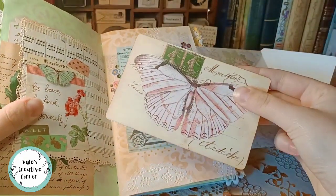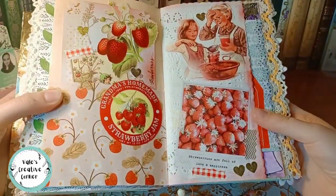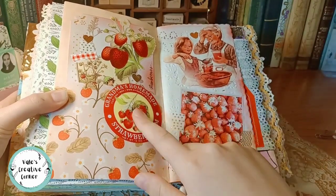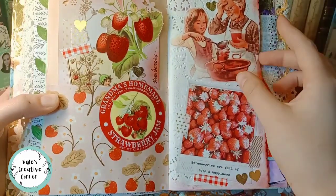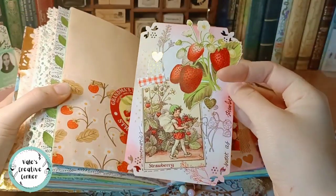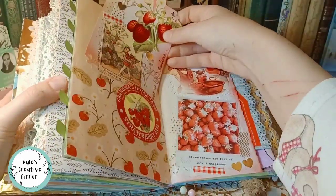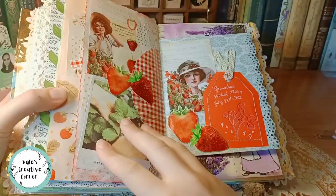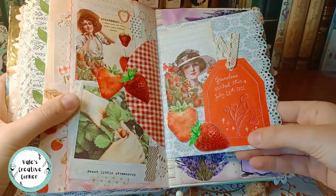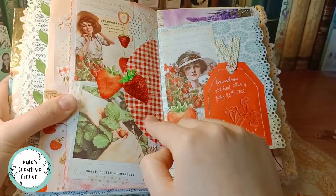This is a printable envelope which I added my own writing to. Inside there's a beautiful card — also one of her printables — and I will journal on this one. This spread is themed around my grandma's homemade strawberry jam. My mom and my grandma have such vivid memories of us making strawberry jam, and I have them too. This was machine stitched by my grandma. This tag is from one of the actual jam jars we eat during the year — I keep it.